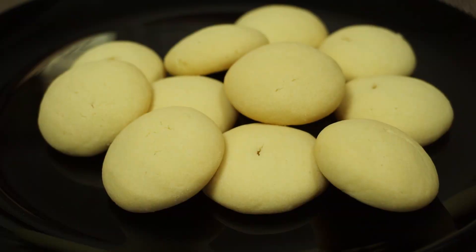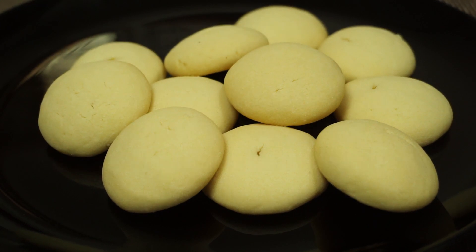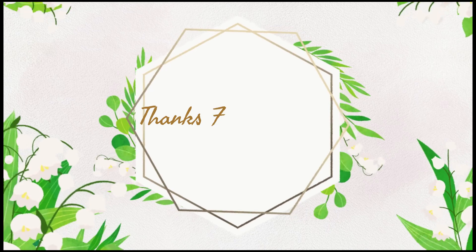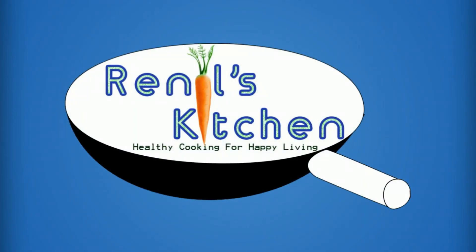If you like this video, please like this video, subscribe and hit the bell button.